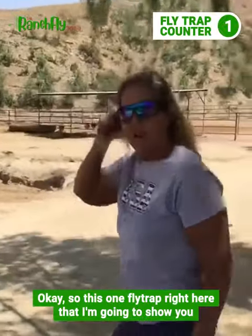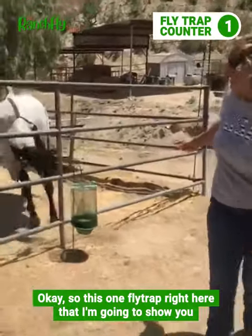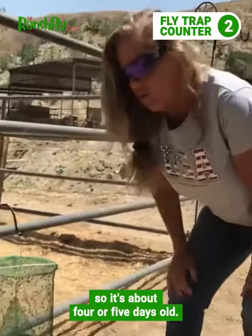This one flytrap right here that I'm going to show you — I put it up Friday, today's Tuesday, so it's about four or five days old.